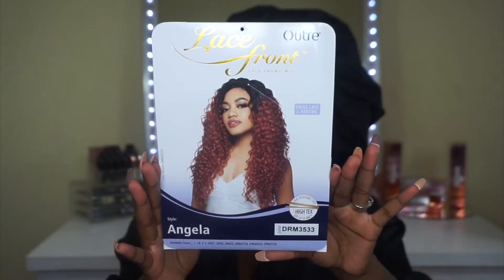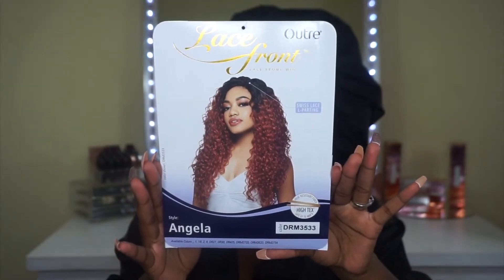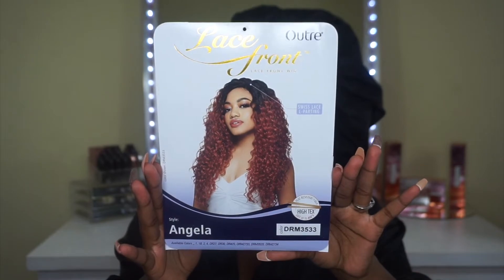If you guys are interested in the details and the specs on this unit, then definitely stay tuned. Today we have a unit by Outre — this unit is called Angela. We have her in the color DRM 3533. Here is how she looks — she is very, very gorgeous and she is definitely serving up some fall vibes. Look at how gorgeous this color is; I am absolutely in love with it.